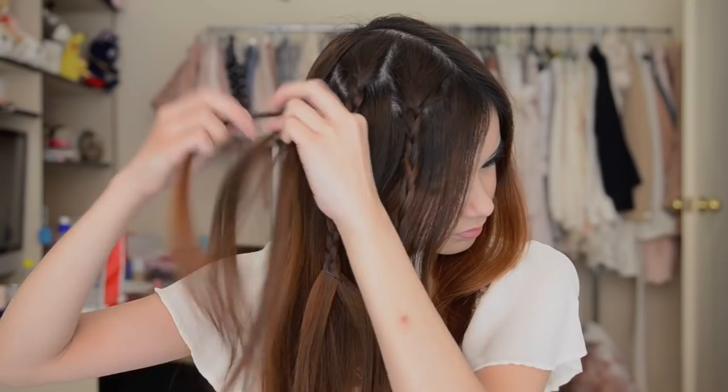Next, just take a section of hair next to where you just did the braid and then do exactly the same thing. And then do the same thing again for one more braid. Now carefully take the side of your hair and tie it into pigtails. And once you've done that, remove the bobby pins that you used to hold the braids together.